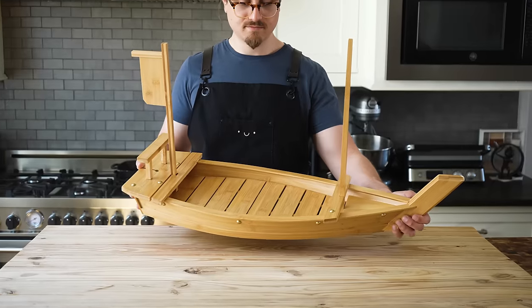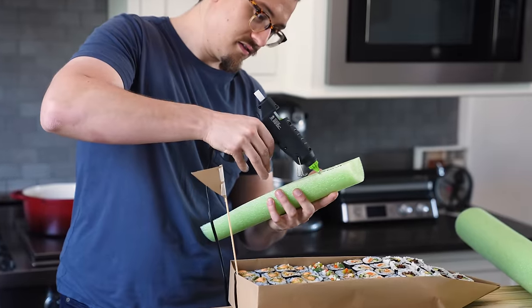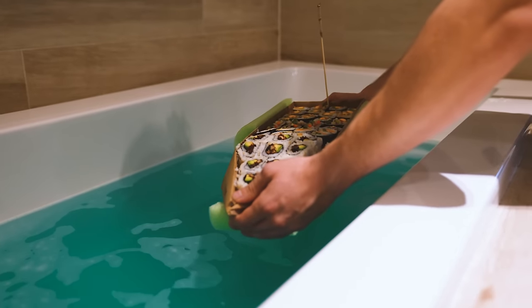Originally I wanted this sushi boat, but that's $100 — not very budget-friendly. So in the spirit of being cheaper, we're going to be making our own at home in a way that's not going to completely obliterate our budget. I'm going to put all the sushi on the boat, but I can't eat it until I lay it in a body of water, and it must float. So that makes two goals for us to hit. Let's make this, shall we?